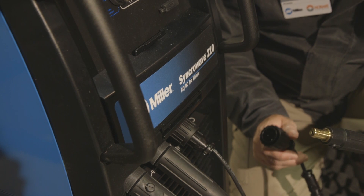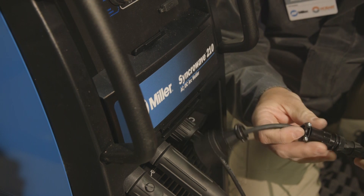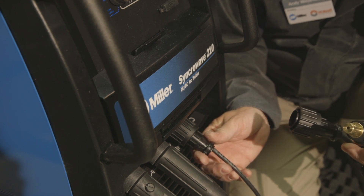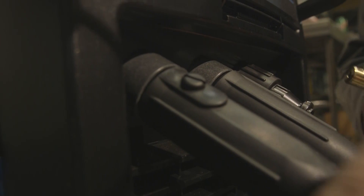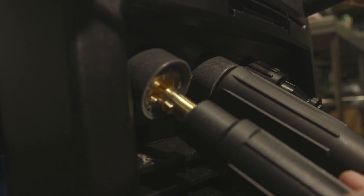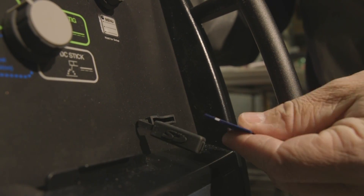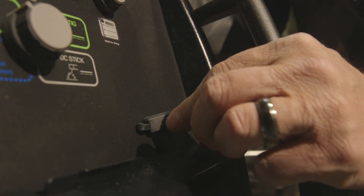To connect the Spool Mate 100 to the Syncowave 210, I'm going to connect the adapter cord to the trigger lead assembly of the Spool Mate 100, remove the foot pedal control cord from the Syncowave 210, and insert the adapter cord where the foot pedal control cord was. We're going to remove the TIG torch connector from the front of the Syncowave and insert the connector for the Spool Mate 100. Then we're going to insert the MIG program card into the SD option slot on the front of the Syncowave 210, so we get our MIG program.